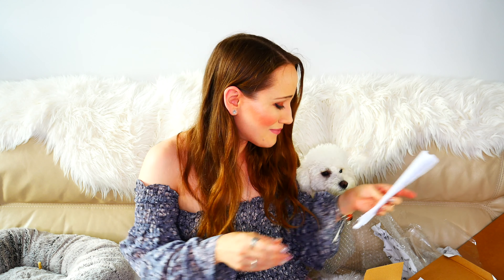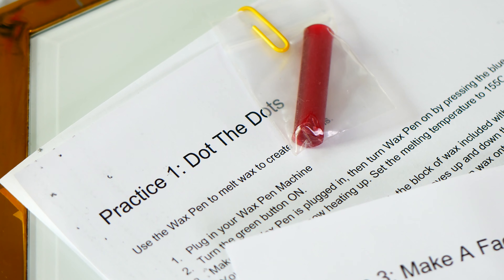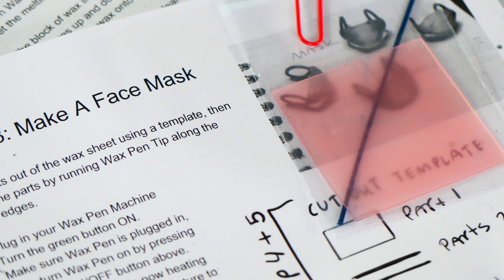We also have wax melting temperatures — some information about the temperature guide. We have the preferred melting temperature, and the wax work tip says: 'Slow down, take your time. Perfection isn't everything. Have fun.' There's also some troubleshooting stuff. There's so much to look at with this — I'm so excited. We have practice two — 'at a leaf.' We have practice three — a makeup face mask. And then practice one — dot to dot. I'm glad they included some practice stuff so this will help me figure out what I'm doing before I actually dive in deep.